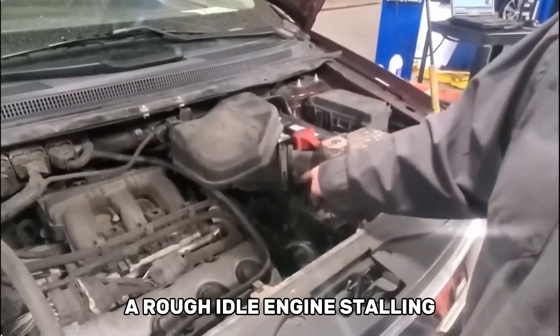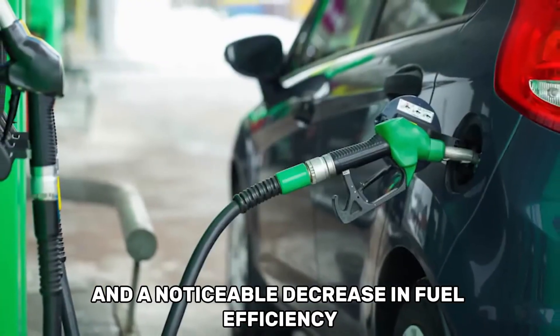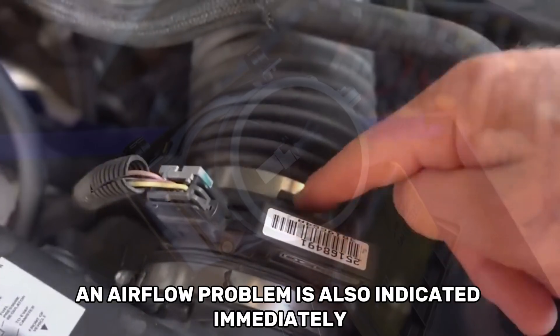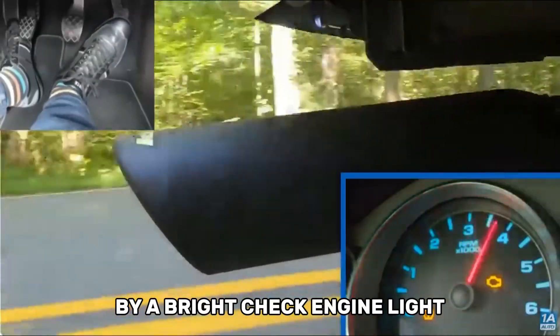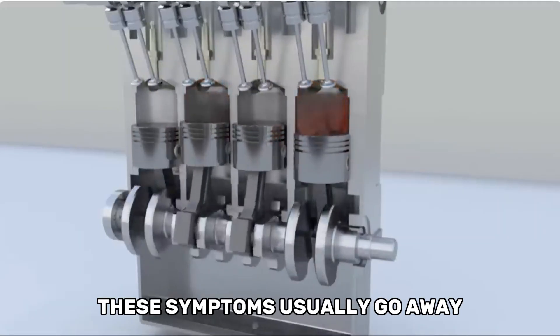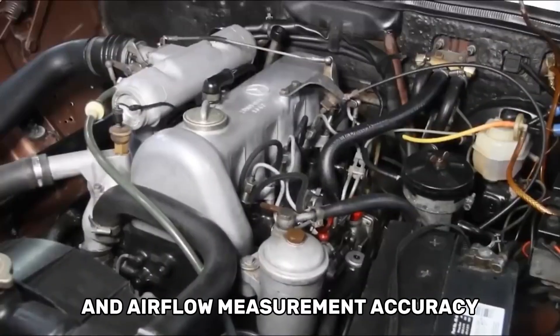It's critical to know when your MAF sensor needs maintenance. A rough idle, engine stalling, hesitancy or jerking when accelerating, and a noticeable decrease in fuel efficiency are typical symptoms. Occasionally, an airflow problem is also indicated immediately by a bright check engine light. Once the sensor has been cleaned appropriately, these symptoms usually go away, restoring fuel efficiency and airflow measurement accuracy.